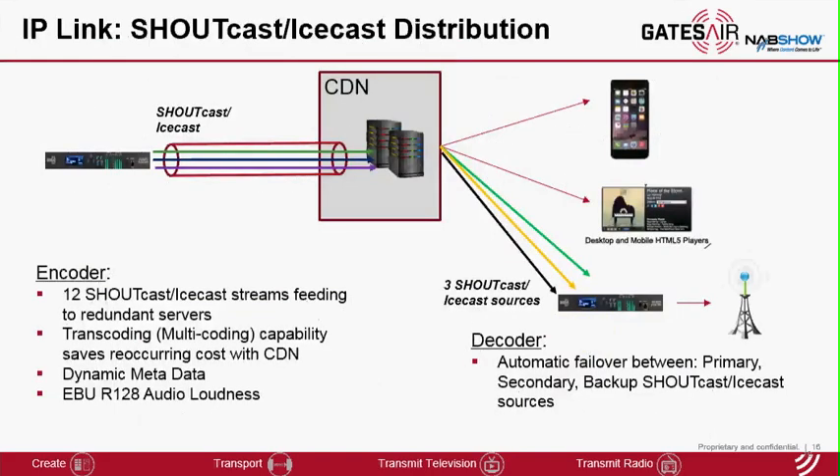With the introduction of shoutcast receive streams, it enables end-to-end distribution of audio using a content delivery network. We support 12 shoutcast and icecast streams. On the encoder side, you can send several streams to the primary server and several to the backup server for reliability. The built-in transcoding and multicoding capability allows the encoder to send multiple streams of the same content, which saves cost for that CDN service. The encoder also has dynamic metadata insertion capability and the optional EBU loudness algorithm. On the decoder, the biggest value add is reliability — the decoder can configure three sources for reliability: primary, secondary, and backup, and it will perform failover and reversion based on the state of the servers.